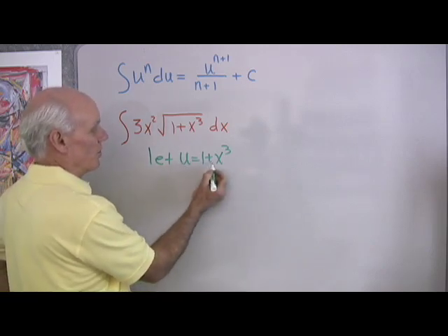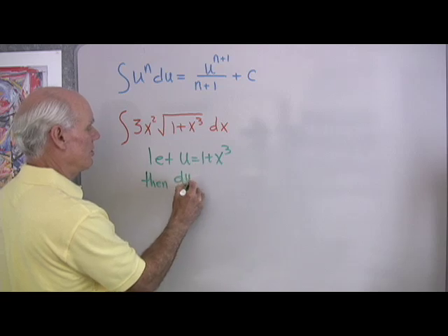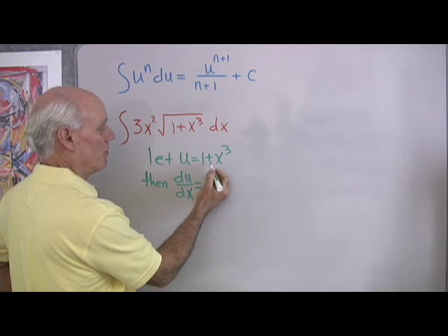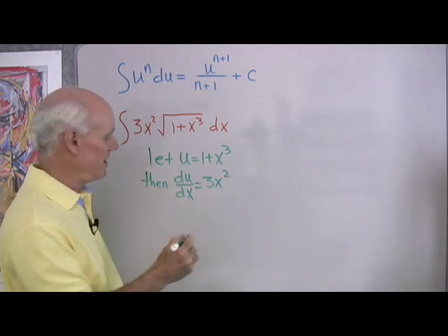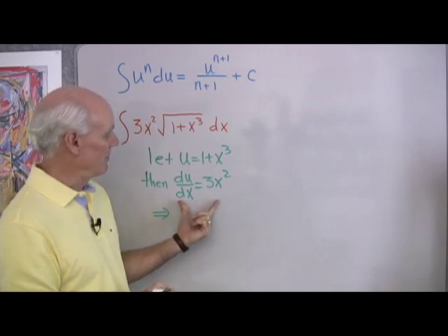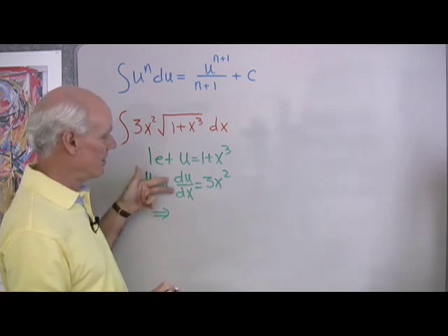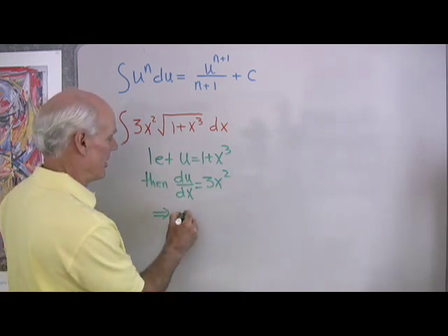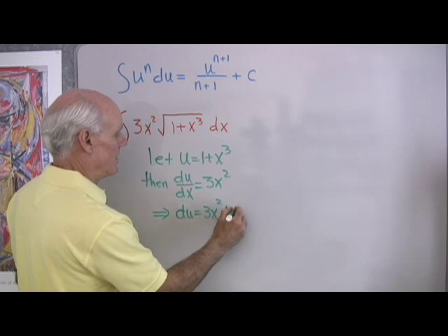If u is 1 plus x cubed, then when I differentiate, du/dx is equal to 3x squared — that's a pretty easy derivative to find. Now I'm going to think of this in terms of differentials. I know it's a derivative, but I can think of these as two separate variables. I'll multiply both sides by dx, and I'll end up with: du is equal to 3x squared dx.